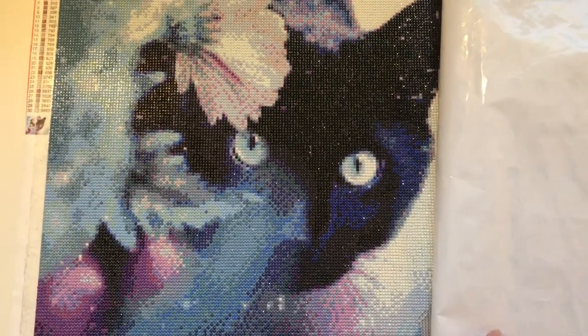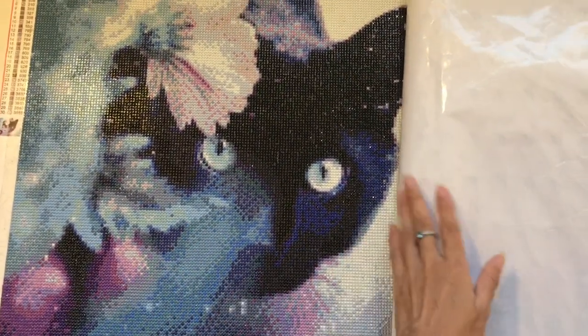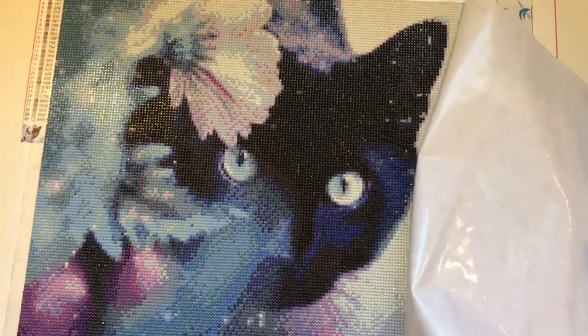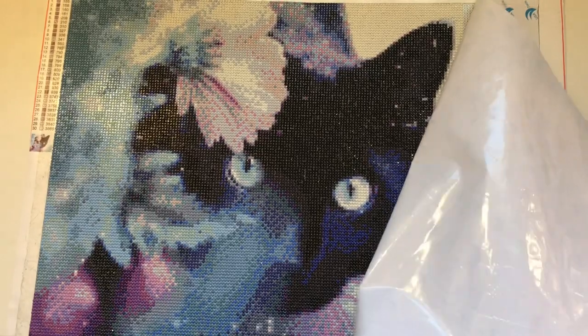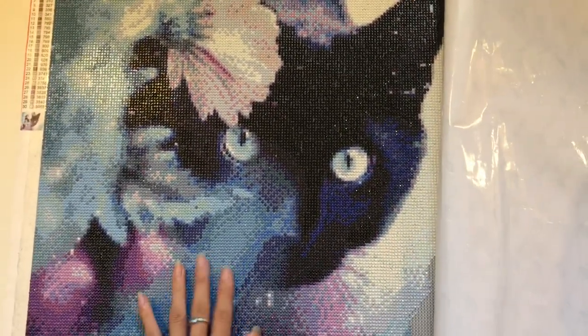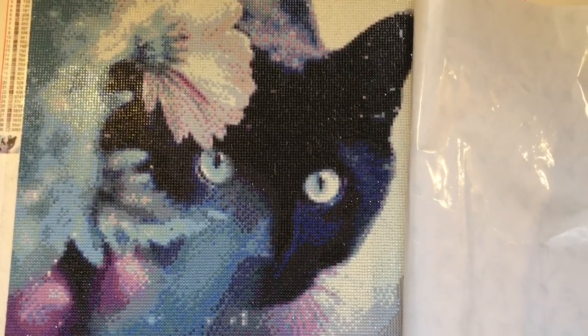It definitely looks better the further away you are from it, but I'm quite happy with this. It looks good — it looks like a cat, the eyes are stunning. This size, 40cm by 50cm, I'm happy with. I was worried that it would look pixelated, that it would look poor quality, but I'm really happy with it. It looks really good.